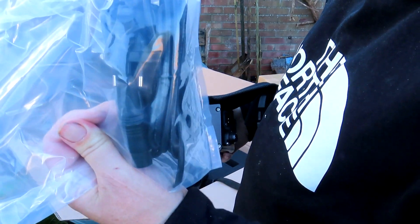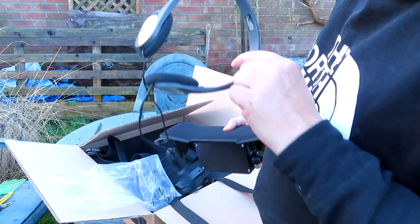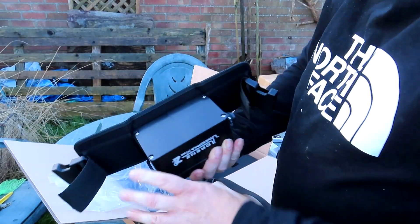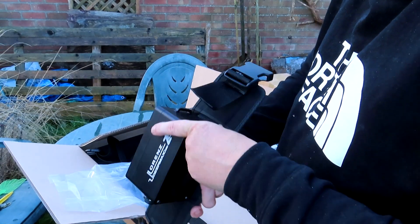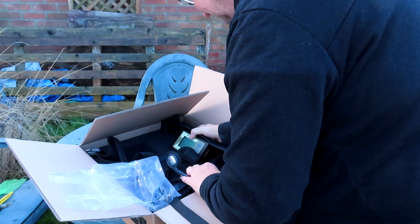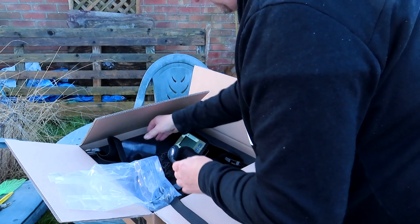They've got European plugs so I've already bought an adapter — so this is the charger. I would have thought better headphones to be honest, but it'll do. It's got a little socket — oh I can't see one, how does that work? Anyway, this has got speakers — see the speaker slot — so it's got speakers. That's the headphones there, it's got a special adapter.